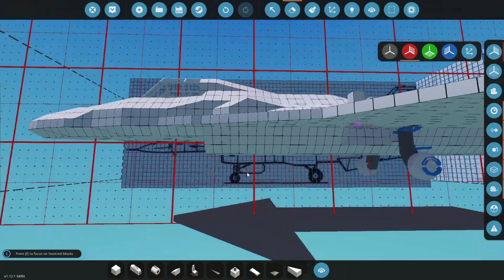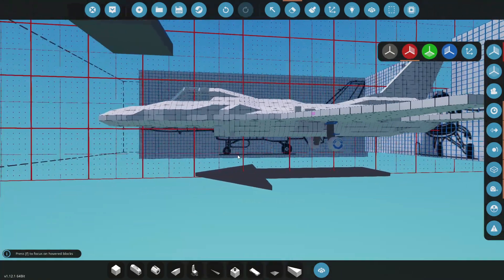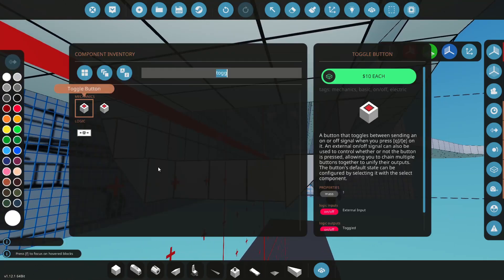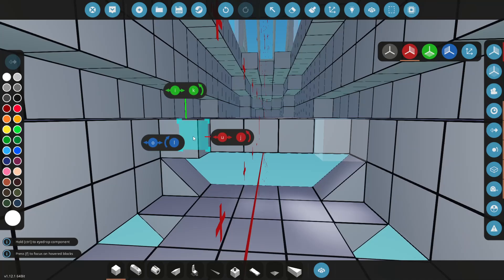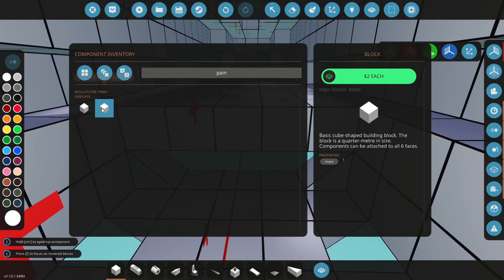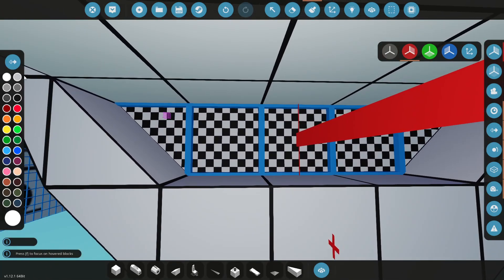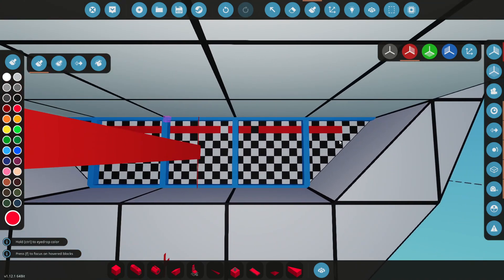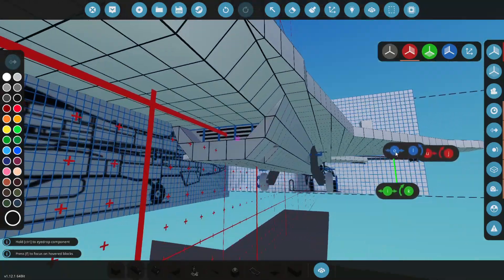Now we've got to do something about the front landing gear. We've got a little spot right there. Maybe we should go here or just back one more block. While we're here, someone in the comments said to move this back one block and I think I agree. So we'll get a couple of wedges and go like this. We'll get some paintable parts and try to draw some sort of intake — I'll do it in red for now so we can see what we're doing. I'll muck around with this and be back in a moment.